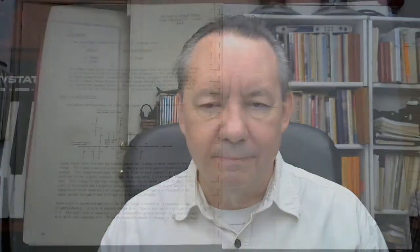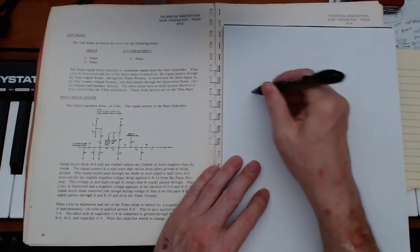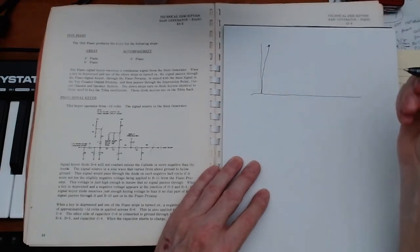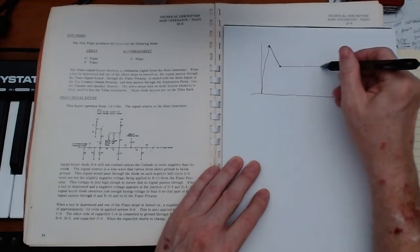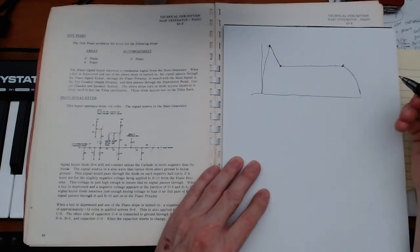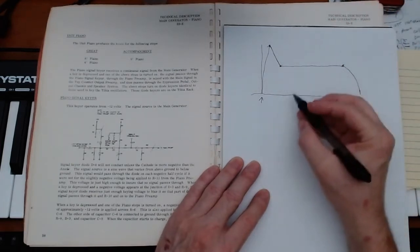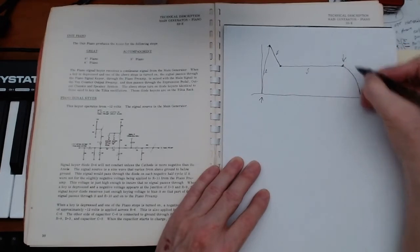Looking at a diagram of an ADSR envelope generator, we have our baseline and starting point. The attack refers to how high the signal goes before it peaks. The decay is how fast it comes down to a lower level. The sustain is what that level happens to be. And then the release is what happens after the key is let go. We press the key, reach our peak, come down to a sustain level, and on key release we get our release.